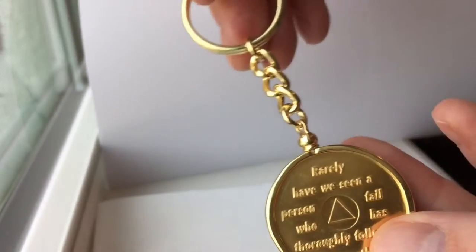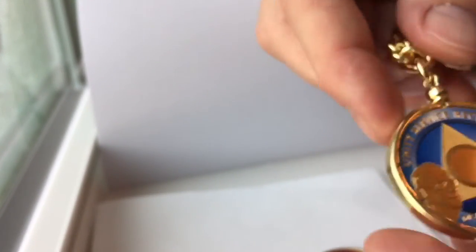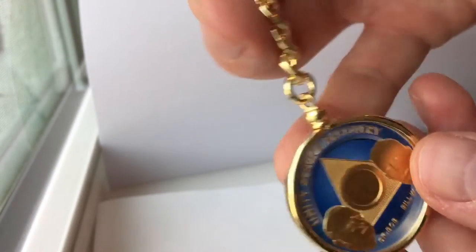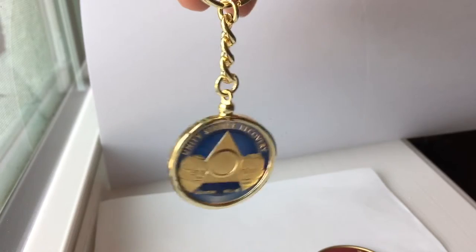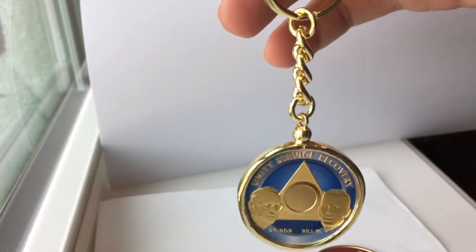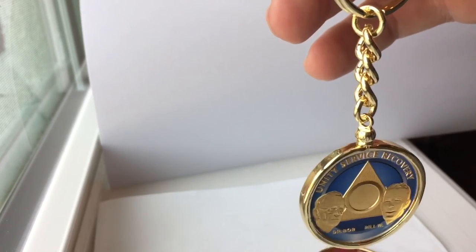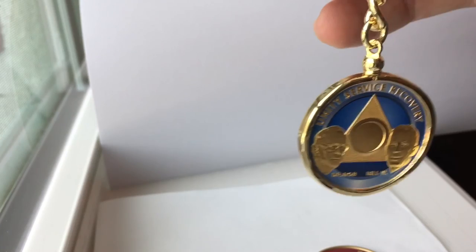You've got yourself your keychain with a different coin, so you can keep changing them out. We keep the price low in case you do want to maybe super glue that for extra security. Otherwise, if you just want to keep swapping the coins in and out, that works just fine too. You can find these on Amazon.com, on eBay, and on my website recoverychip.com, and they sell for $12.99. Thank you very much.